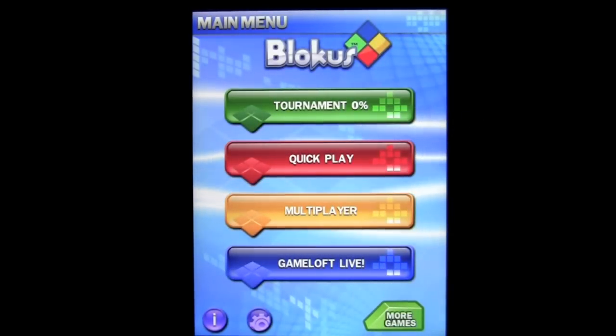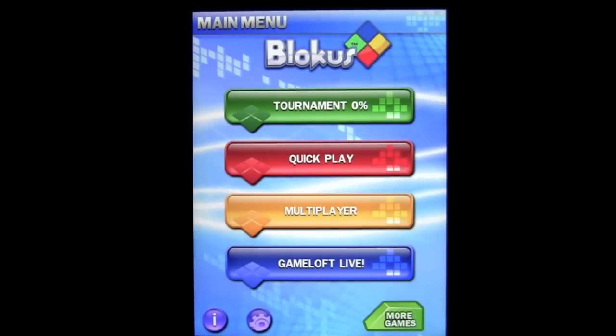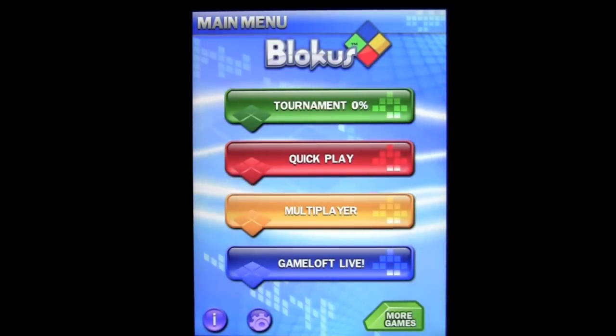Quick Play or Tournament are the two main game modes. In Tournament you're going to have some challenges you have to unlock, and that's how you play that. That is it for this iPad app review. Grab this while you can — it came out in June 2010 and normally costs $4.99.